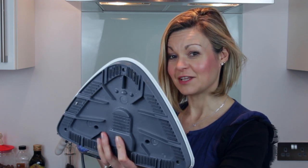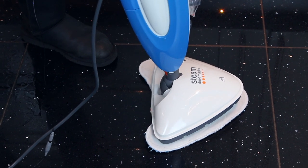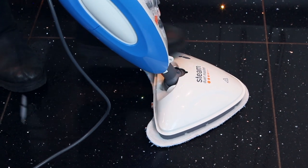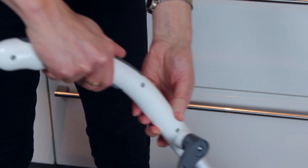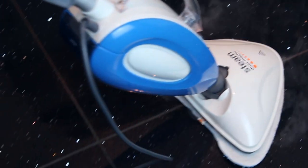First let's take a look at it as a mop. I just press the base down onto the cloth and that's enough to hold it in place and start cleaning. A little bit of pressure with your foot releases the handle, you squeeze a lever at the top to release the steam, and just glide the Vaxx over the floor. It does a swift and even job and the floor dries really quickly too.